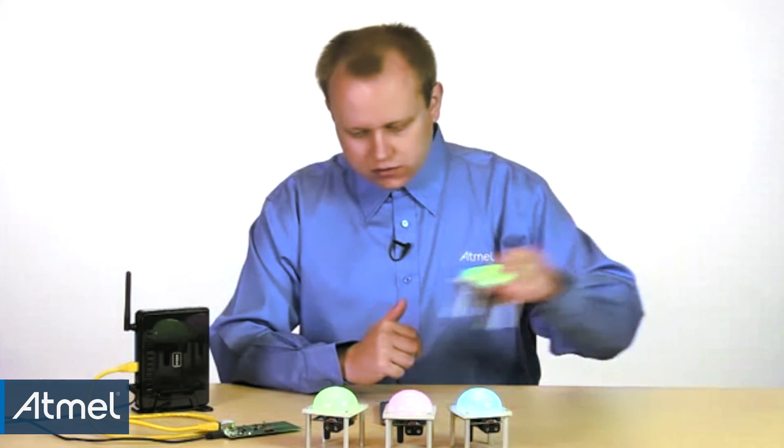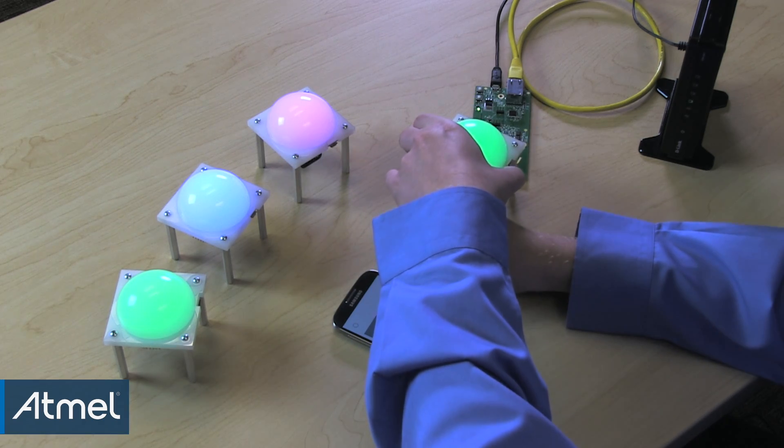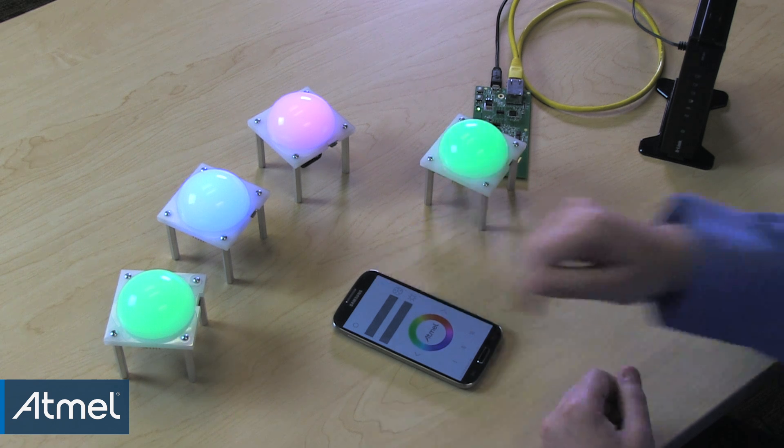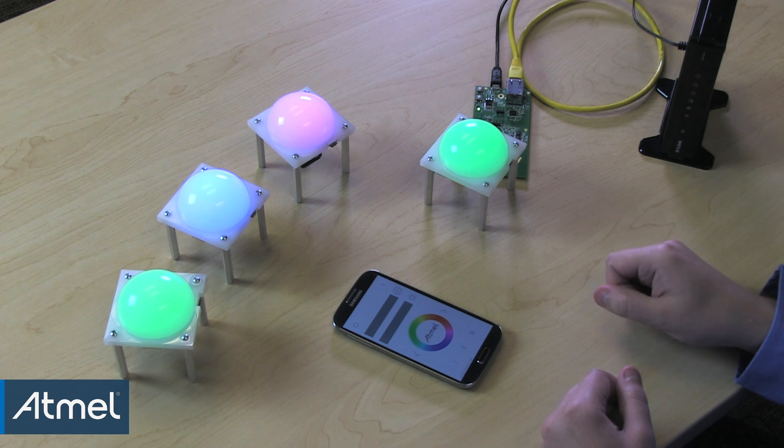A new lamp must be linked to the network before it can be controlled from the phone. To link a new lamp, bring it closer to the gateway and press and hold the on button. After some time, the lamp will start blinking, identifying itself. After the lamp has stopped blinking, you may release the button. This lamp is now part of the network and can be controlled from the remote.